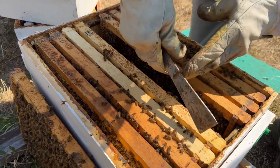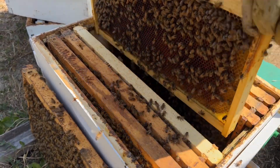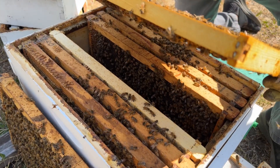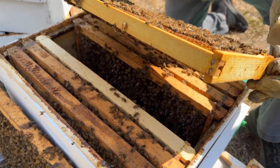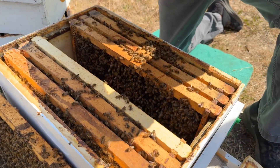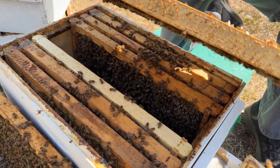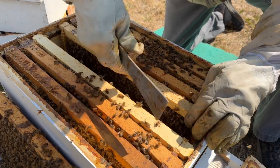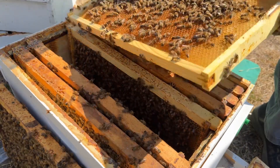We're going to go ahead and treat anyway. We know there's mites in here. It was just eliminating some of the drones in the hive. If you start looking you're going to see very few drones — I'm predicting. They're taking care of that themselves. If we see a dozen drones, I'll be surprised.